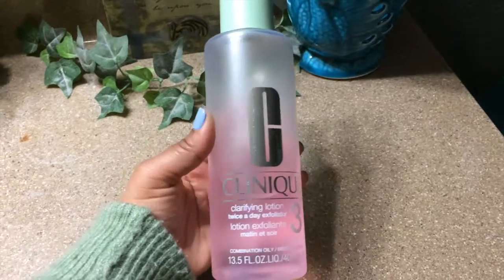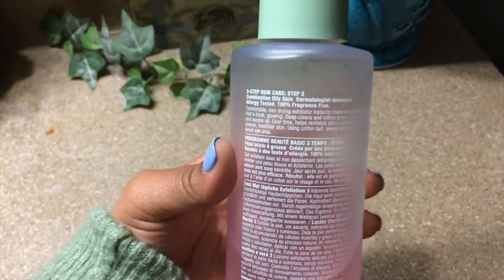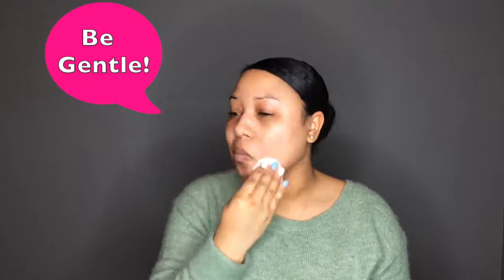After I've cleansed my face really well, I'm going to take some cotton rounds — you can use whatever ones you want. I'm taking a cotton round and this Clinique Clarifying Lotion, which is a toner I like to use. This is also part of Clinique's three-step system. It's a 13.5 fluid ounce bottle for combination to oily skin. On the back it says it's a comfortable, non-drying exfoliator that instantly clears away dull flakes to uncover skin that's fresh and glowing. It deep cleanses, refines pores, and controls the buildup of flakes and excess oil over time.